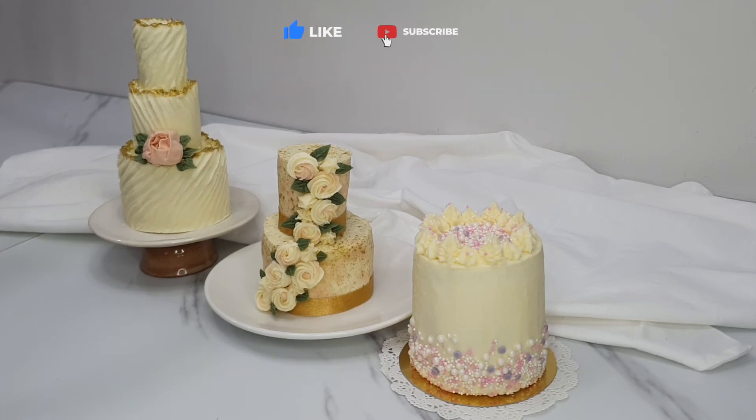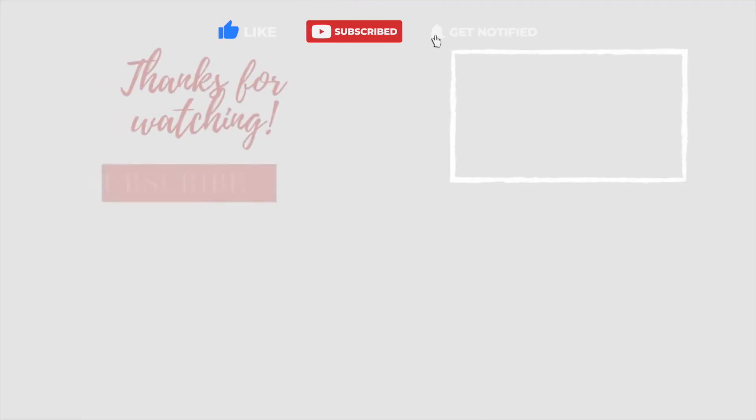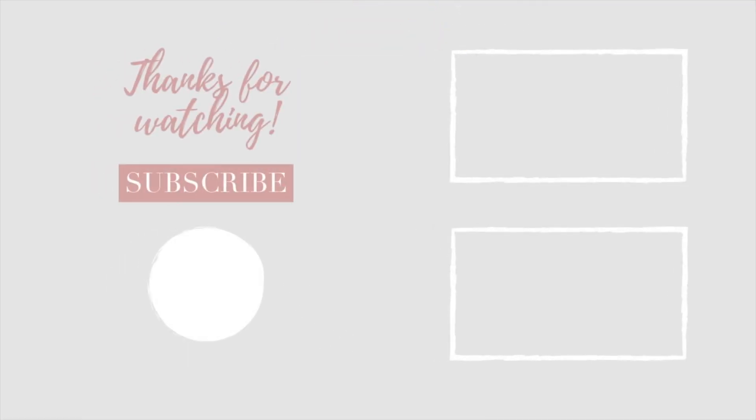Don't forget to like, comment, and subscribe, and remember to hit that notification bell. I do new tutorials weekly, so if you hit the notification bell you'll be notified when new tutorials come out. Thanks for watching — see you soon.